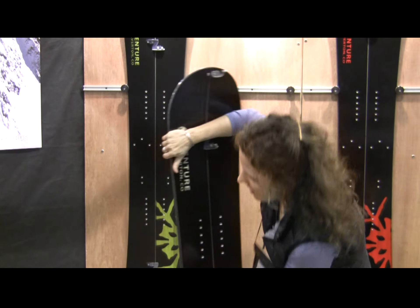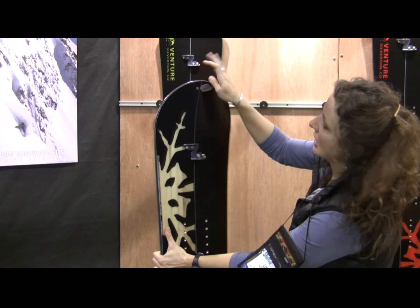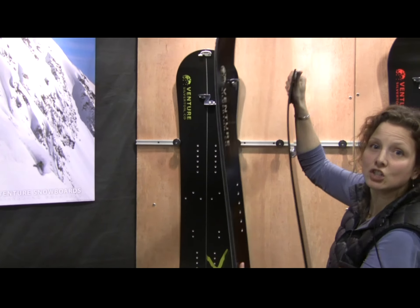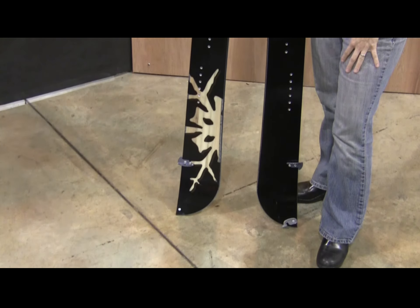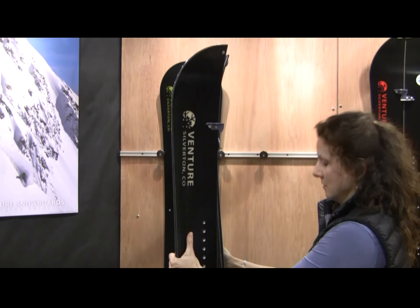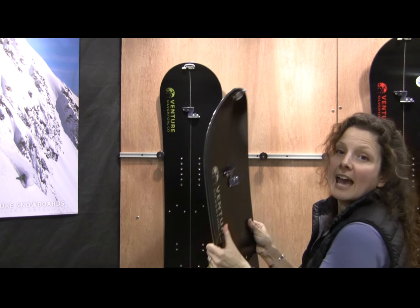Let me demo it for you. Just undo the clip on the tip of the tail, and then you pop it apart into two skis. Then you swap them like this, mount them with your bindings, and ride it uphill. And then when you get to the top, put it back together and ride it back down.